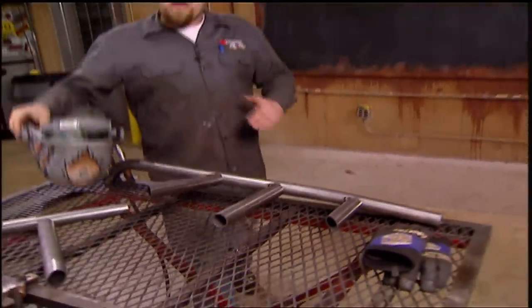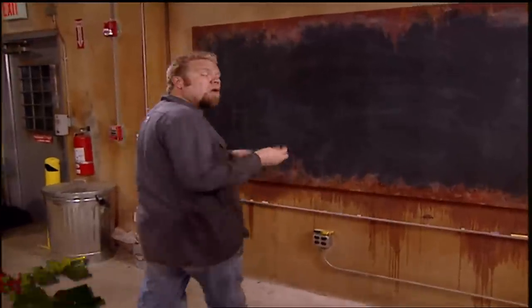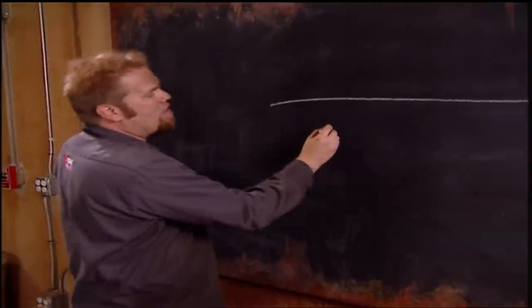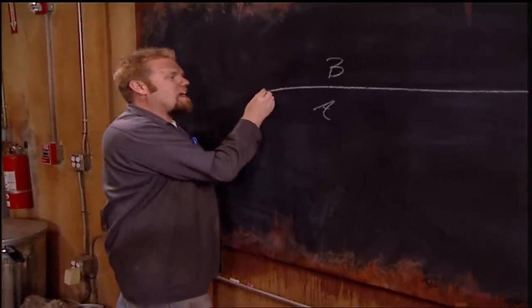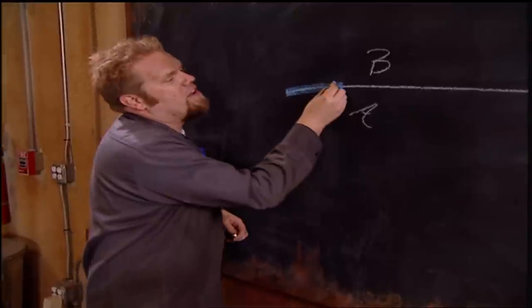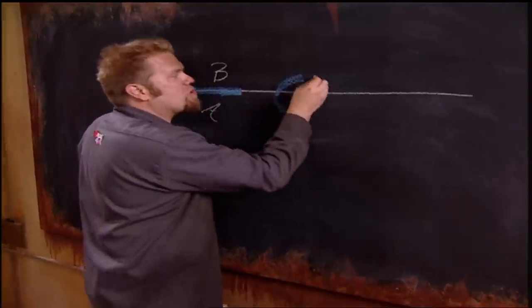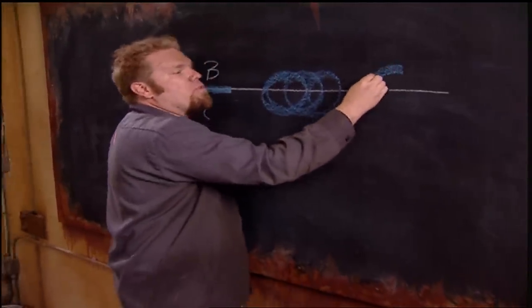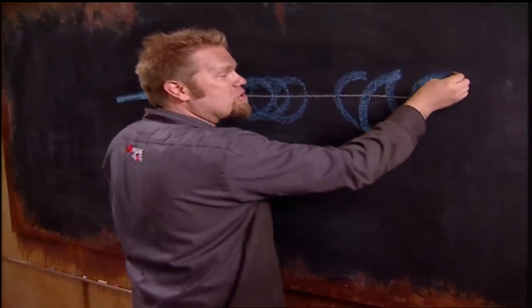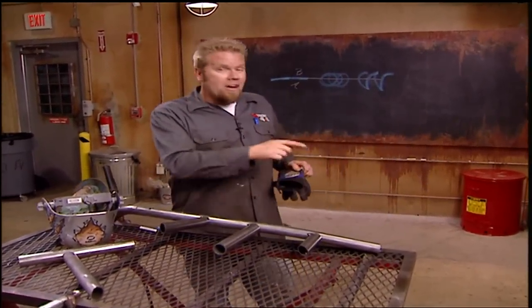Just like there are specific tips when building an exo cage, there are also different ways to weld all that tubing together. There are three distinct torch weave patterns for MIG welding steel across a single joint. The first is called a straight push and stall — you hold the torch steady, move forward, stop or go back over your weld, then continue forward again. The second is a circular pattern — you do circles across the joint all the way around the tube. The last one is a C pattern — you start on one piece of tubing, move onto the other, basically drawing the letter C with the tip of the torch.